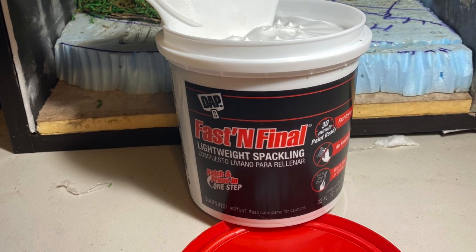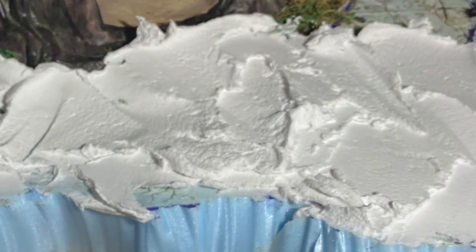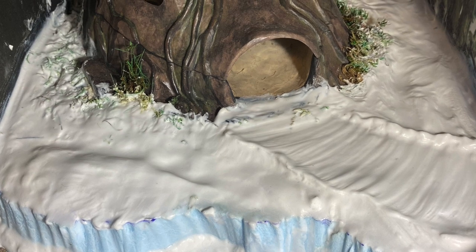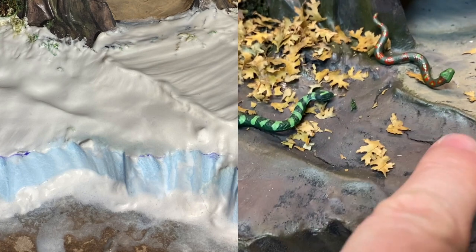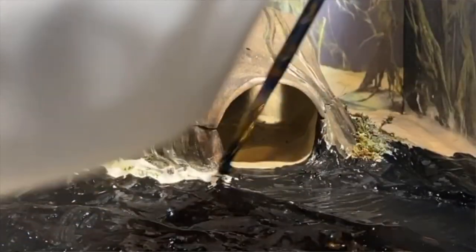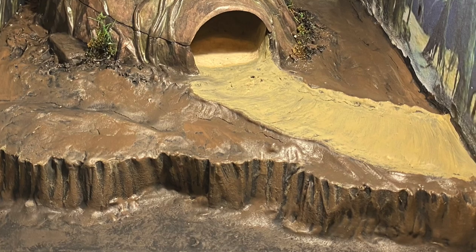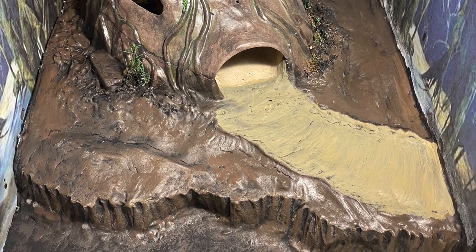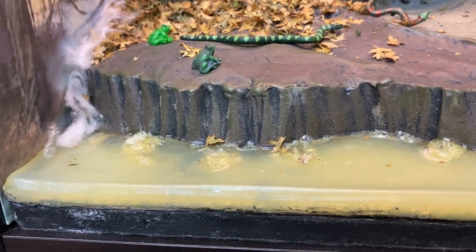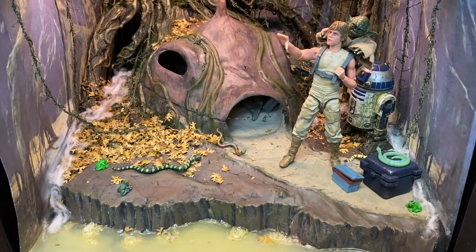I used the lightweight spackle material — the same I used for the snow on my Hoth diorama — to contour the ground around the hut and blend the hut into the ground. I put a lot of spackle on there, used a watery brush to smooth it around and give the shape and texture I wanted, and used it to form the pathway. I let that dry overnight. Then I painted the spackle on the ground: a black base coat, then different coats of browns and greens to get the swampy, muddy colors. I used a dry brush technique for the last layers of green going over the ridges, so you still have the blacks and browns in there and just get a highlight touch of green on the upper surfaces. Then it was time to work on the trees.